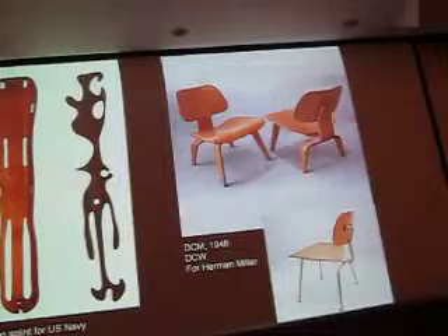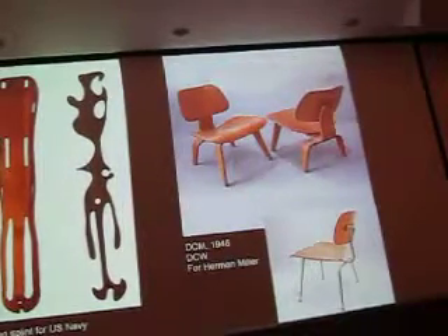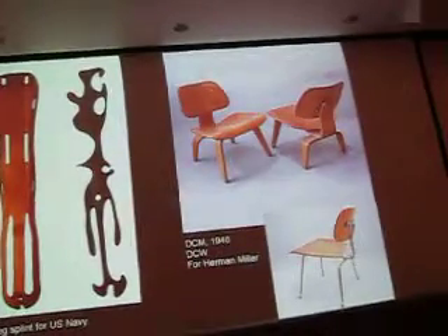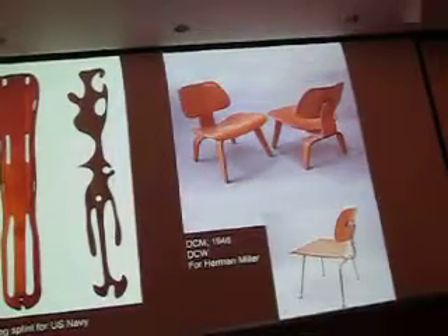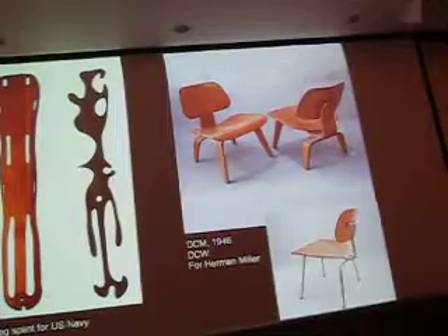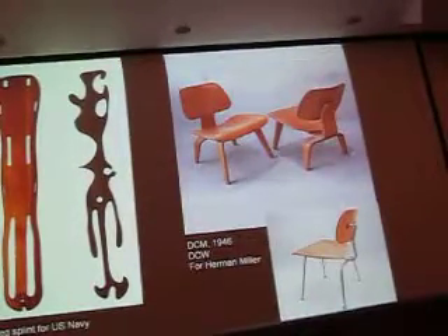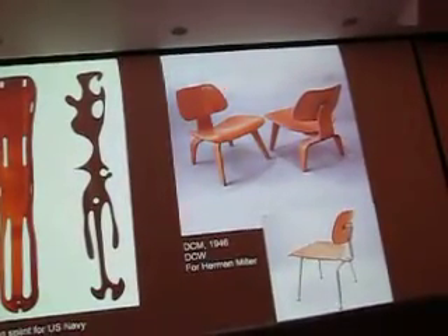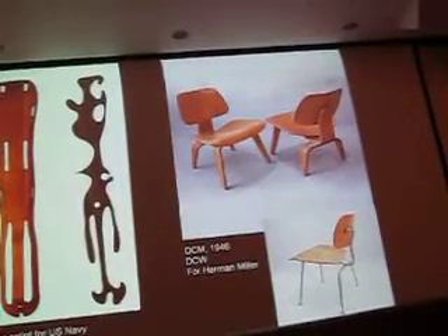After the war, the navy didn't need any more splints. They had this technology and started thinking maybe they could do something with it — maybe adapt it to make chairs. They started trying to make a one-piece mold of a chair. Next week you'll see a chair made by Alvar Aalto in Sweden that is laminated bent plywood, but laminated just in two directions, just laterally.